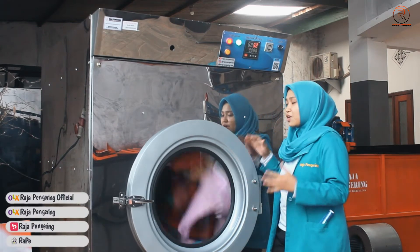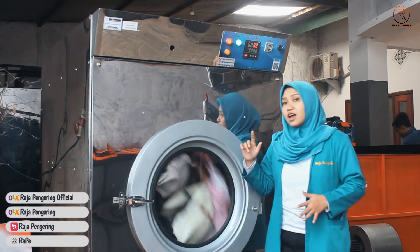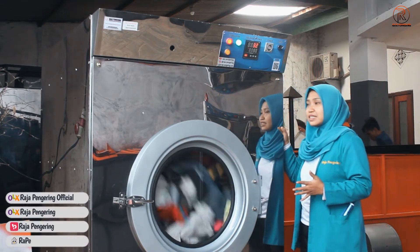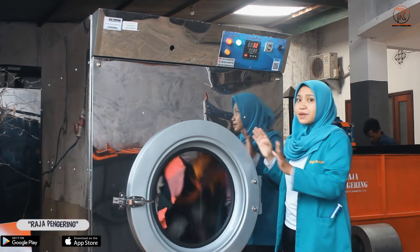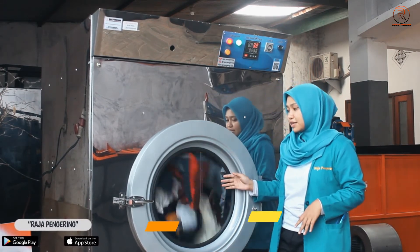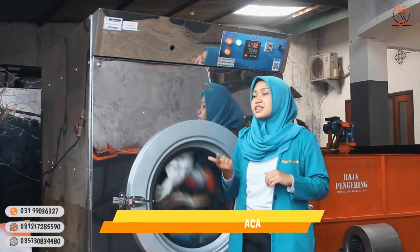Untuk mesin tumble dryer kami, kapasitasnya 55 kg dalam sekali proses. Untuk bagian luar mesinnya, bodinya menggunakan material stainless steel. Pada pintunya dilengkapi dengan kaca seperti ini, jadi nanti mempermudah proses kontrol saat proses pengeringan sedang berlangsung.